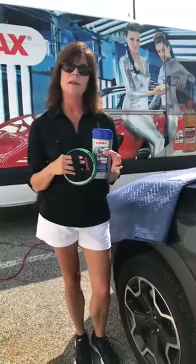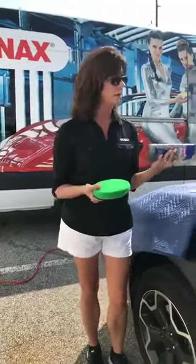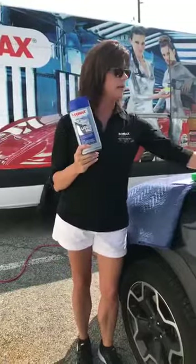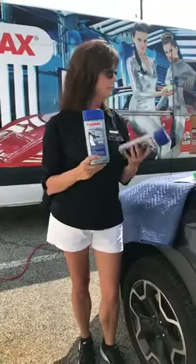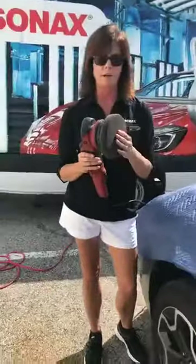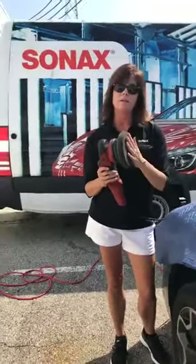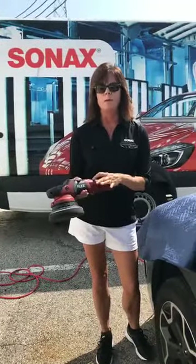Because it is a cleaner wax, it does contain wax, so you don't necessarily need to wax over it — unless you like that glossy top coat, in which case you can use our liquid wax. That's kind of a married couple to the cleaner wax; you can tell the packaging is very similar, which is how you know they go together. You can also use the cleaner wax on a machine — we have the Flex out here today because I thought I was going to be able to fire it up.